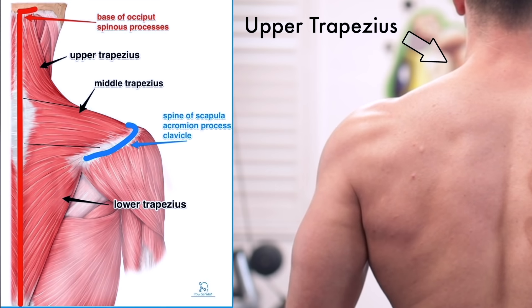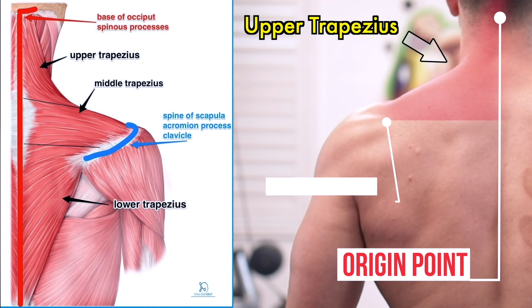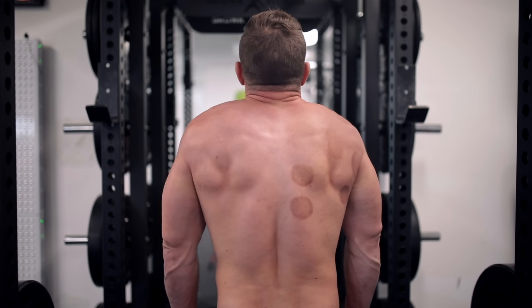More specifically, you have your superior or upper fibers — your upper traps — which originate in your cervical spine and insert in the posterior border of your clavicle bone. These are the fibers mainly responsible for shrugging, or bringing your shoulders closer to your ears.